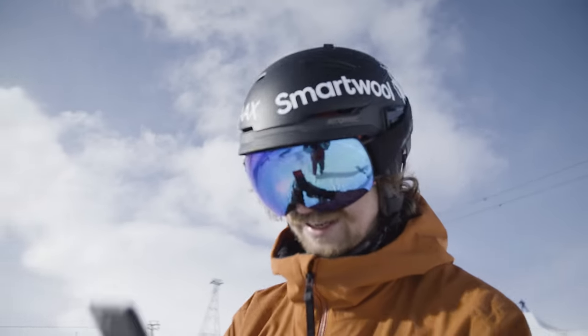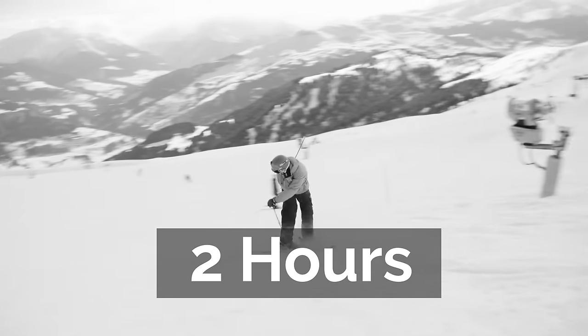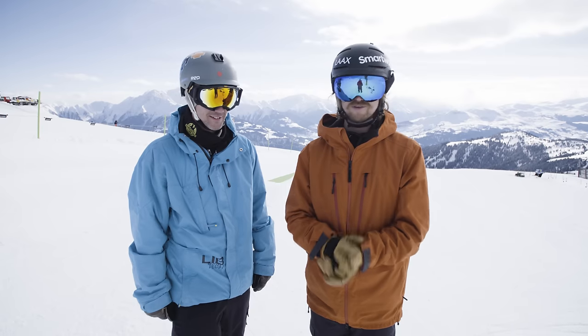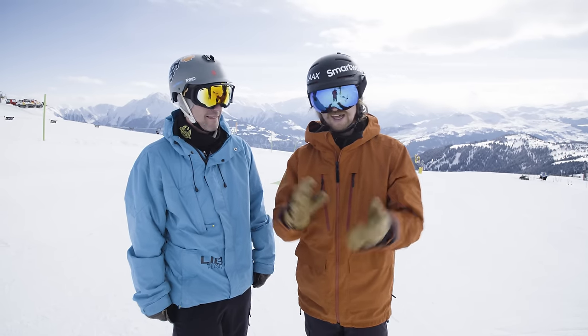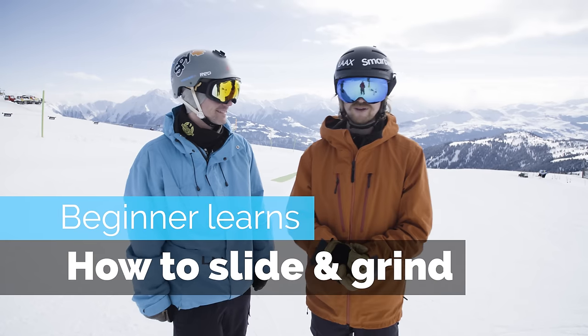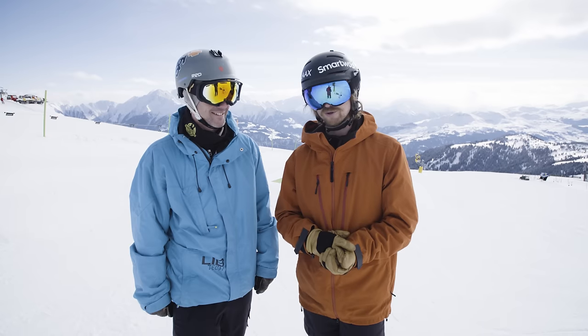Yes, he freaking did it! You see, it's not such a big difference in angle, but it made a pretty big impact. Hey guys, we're out here at Lox and today we're going to do our second live coaching session with Roger. Thanks for having me — well, it's good to have you here.